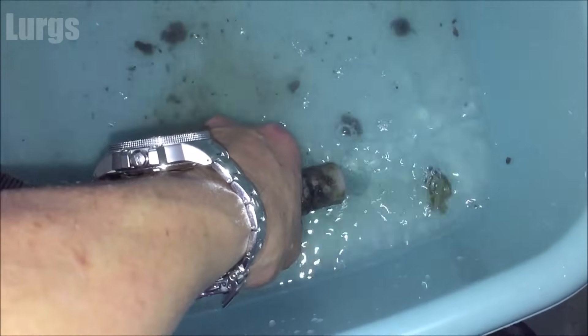You will need a big washing bowl because there will be a lot of water in here if it's stopped mid-cycle.